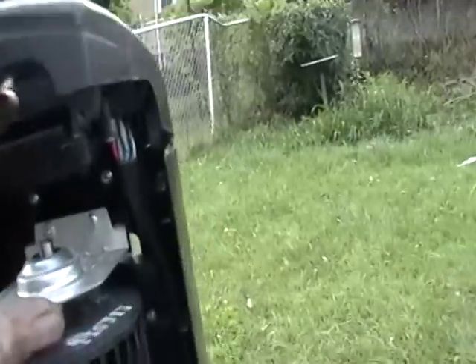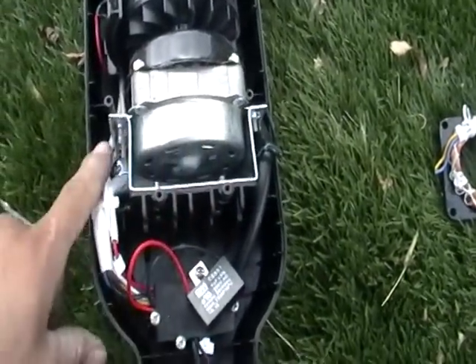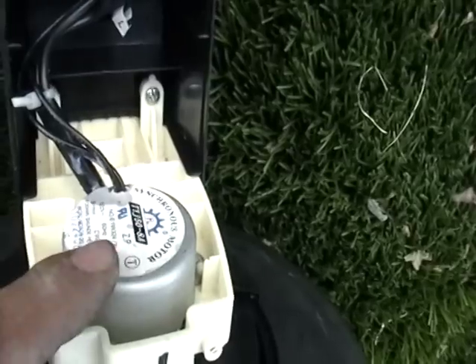As you can see in there, there's a wire that goes all the way down back in here. Looking in here, you can see there's a motor, plenty of wires, and another motor right there.